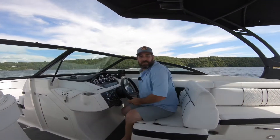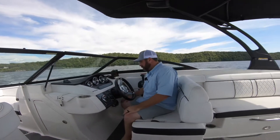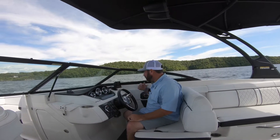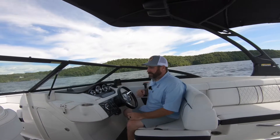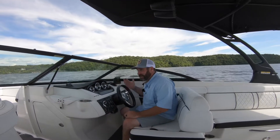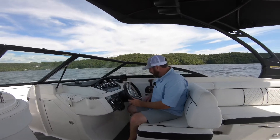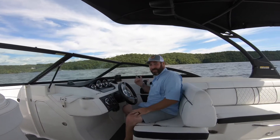That pretty much sums up the systems in this specific boat. We're going to go ahead and put it back on the trailer and take a look at the interior and exterior condition. Thank you so much for watching this video. Please subscribe to our channel if you haven't and we'll see you on the water.